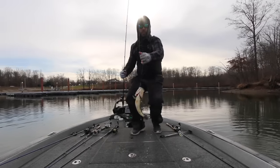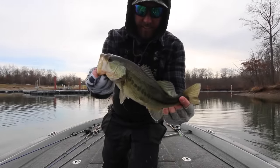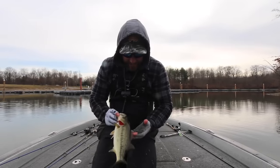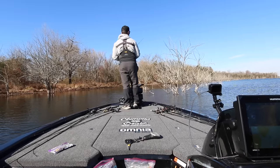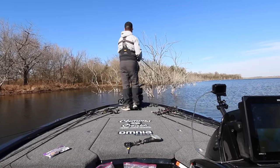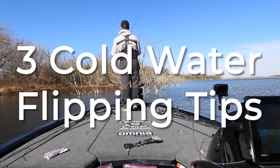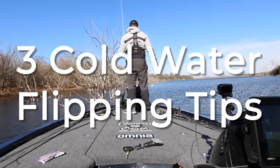Over the years I've heard a lot of stories and personally seen many times where I'm catching fish pretty shallow in cold water. A buddy of mine actually catches bass through the ice in like four feet of water. One of the best ways I've found to catch those fish is by picking up the flipping and pitching rod. Today I want to give you three tips to catch shallow water bass in cold water, so stay tuned.